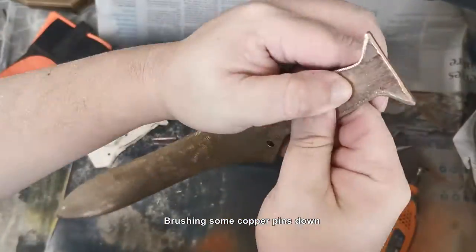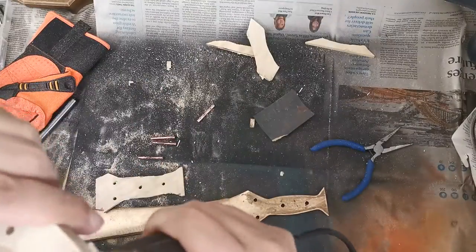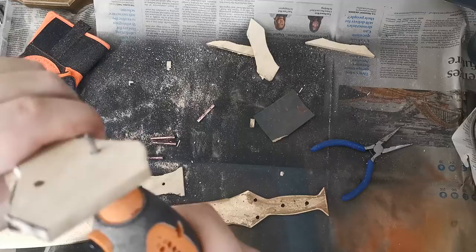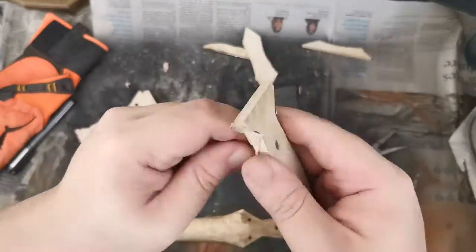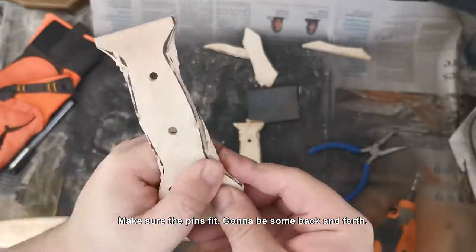The good thing about this is that the copper pins were sent with the blade by Bronze Age Foundry, so you don't have to worry about that. The guy who runs it is pretty great — he'll send the pins along.